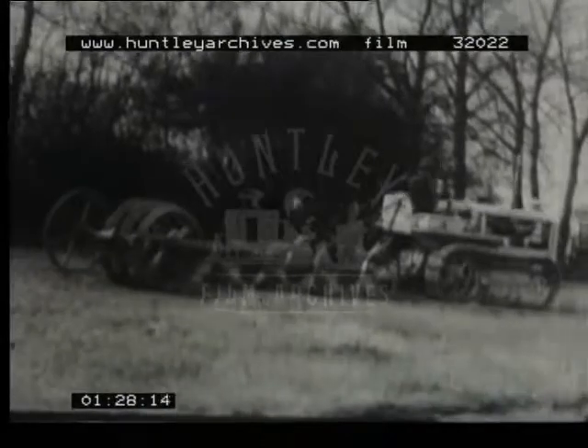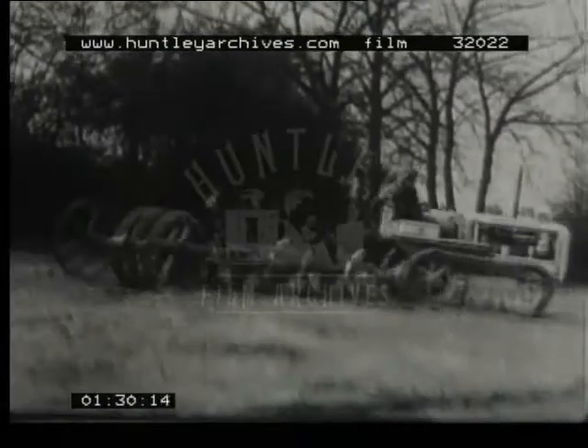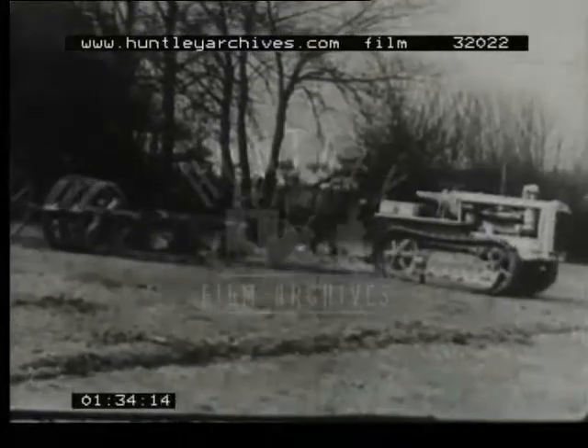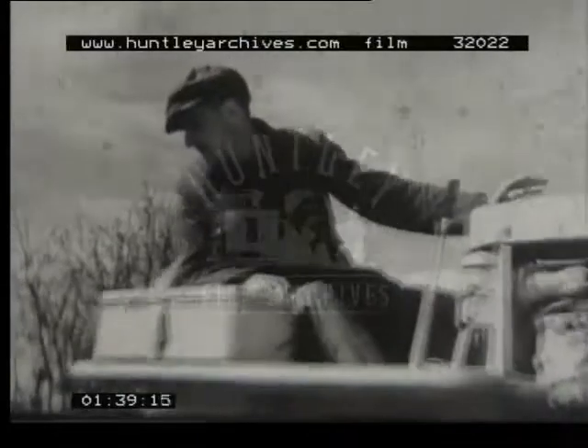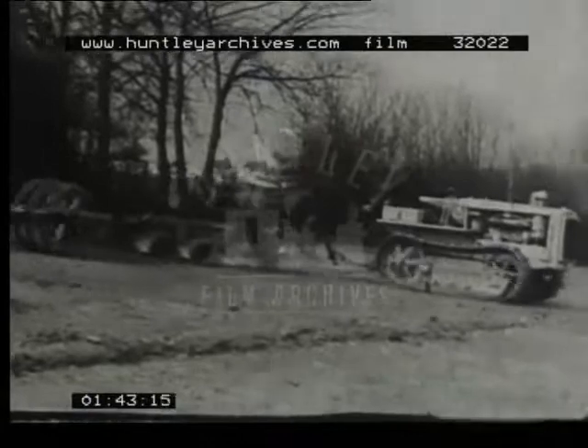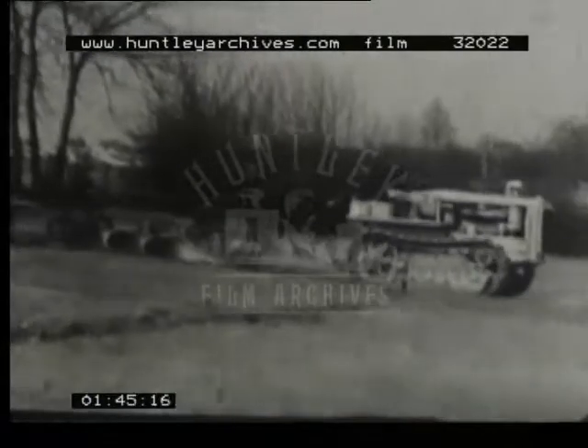The big caterpillar can easily handle a three-furrow plough. Notice, by the way, that the ploughman has hitched a furrow press on behind. Needless to say, this caterpillar tractor doesn't belong to the farmer — he's not a millionaire — but he's hired it quite cheaply from his local War Agricultural Committee, together with the rest of the heavy tackle.